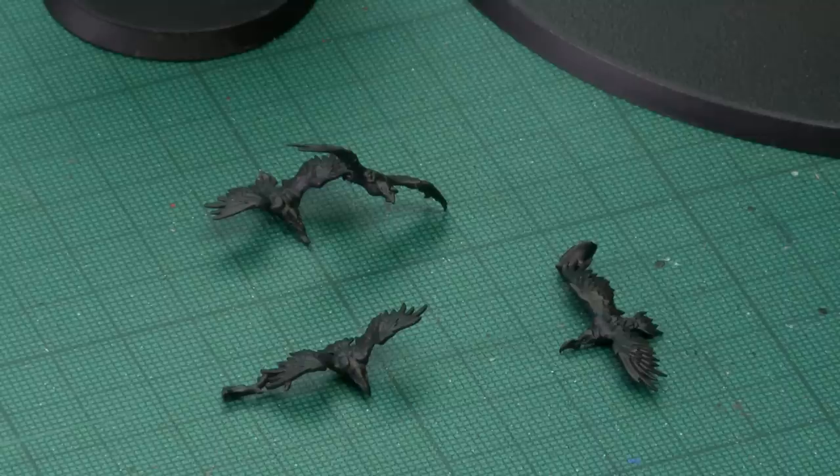The last parts I've kept separate are the birds. This isn't because they're hard to paint — they're just really fragile, and I don't want to accidentally break them off when painting the rest of the miniature. With all those sub-assemblies done, we're now ready to begin, and the first colour we're going to use is Abaddon Black.